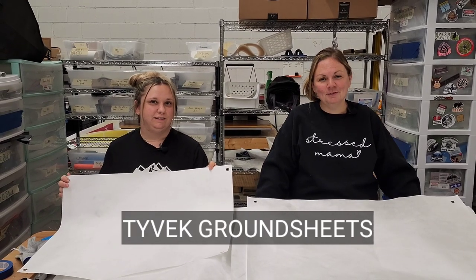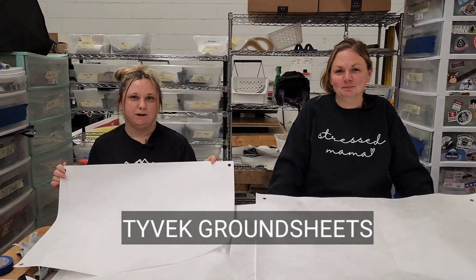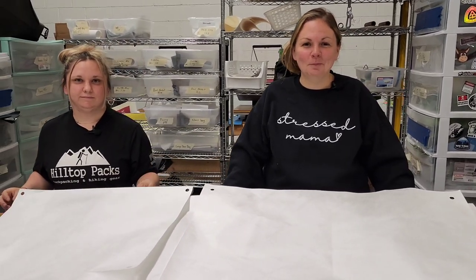Hi, I'm Amanda. And I'm Amy from Hilltop Packs. And today we're going to talk about ground sheets. We have four different sizes for different uses at camp.